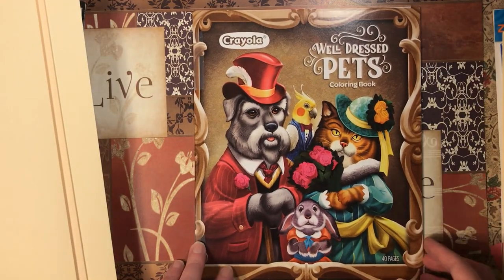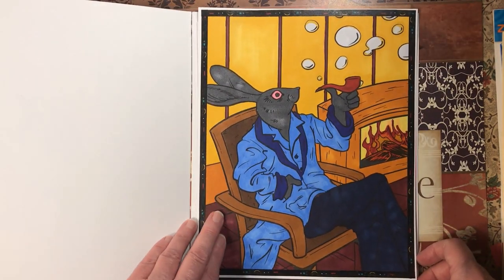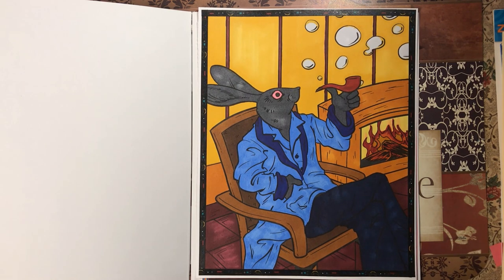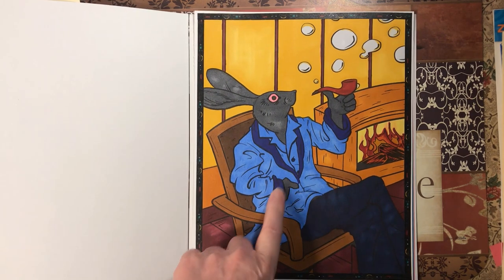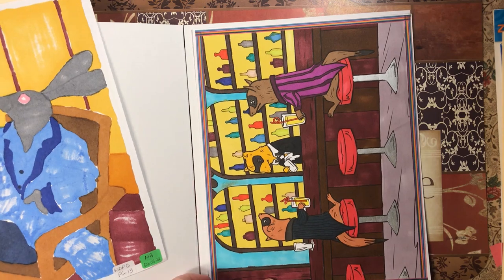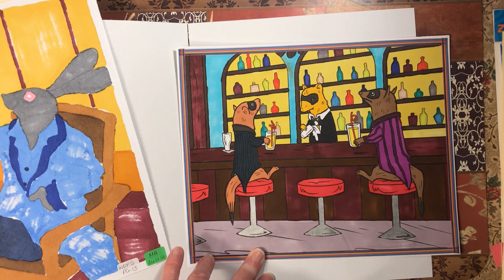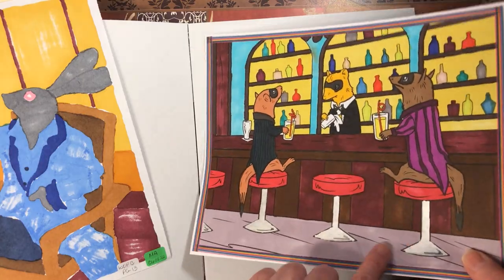Then we have Well Dressed Pets by Crayola. I did this one — originally I was thinking more Henry Higgins from My Fair Lady, but then my husband said he looked more like Hugh Hefner, and after he said that I could totally see it. I kind of wish I'd gone red instead of blue. And then I have this one — various markers for both of them, and a bit of metallic for the barstool.